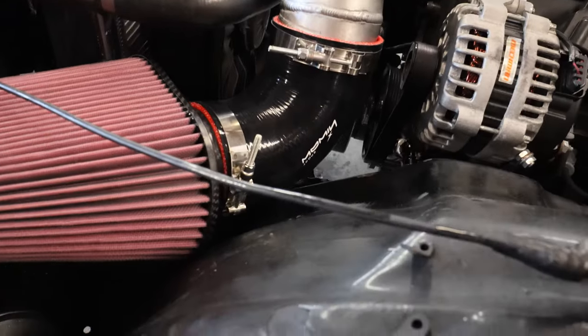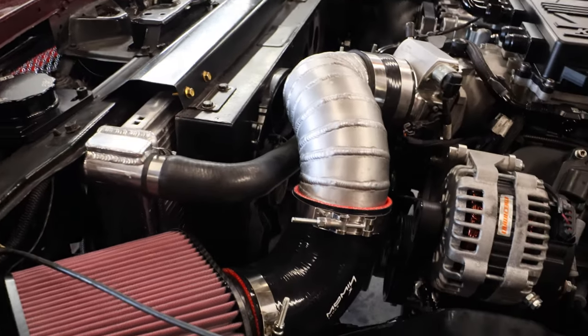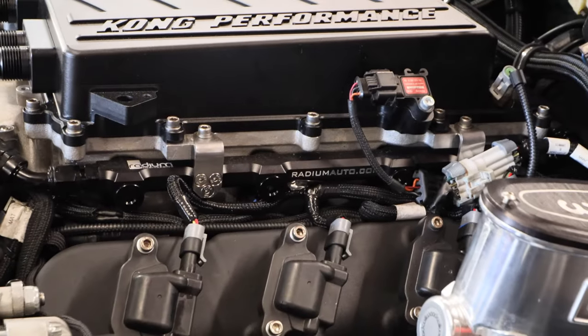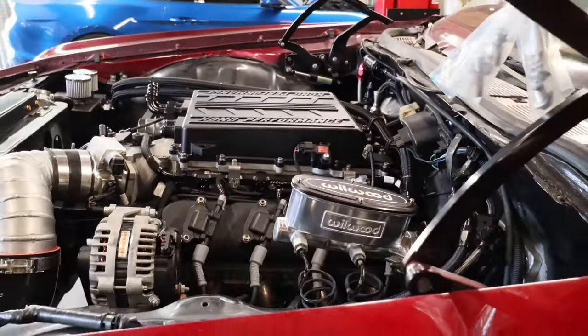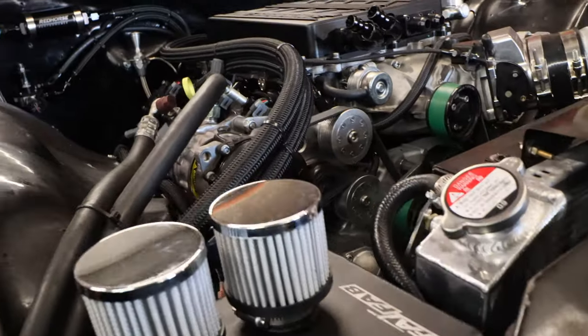Man, I'm stoked — positive movement. I got the radium rails, running like I wanted to. Let's do an inline and run it like it's supposed to. Fuel system won't work better.